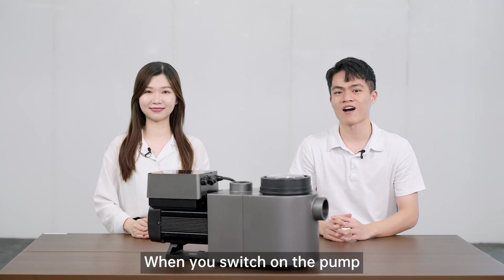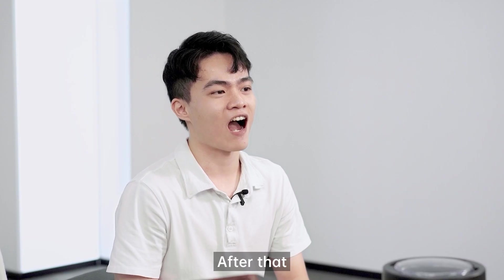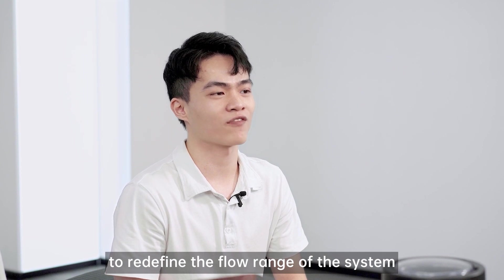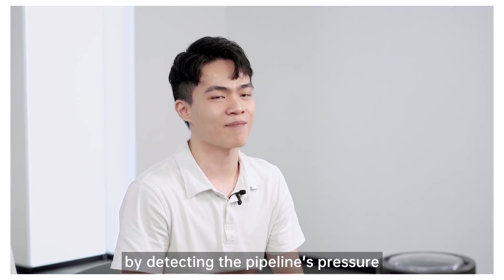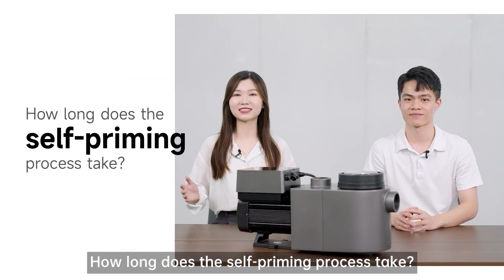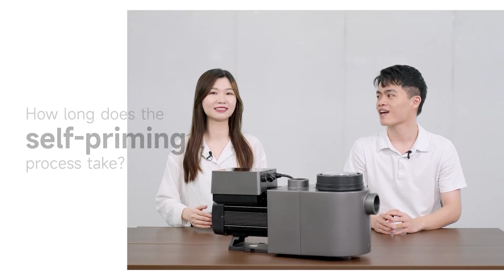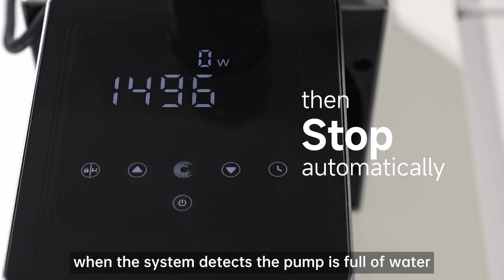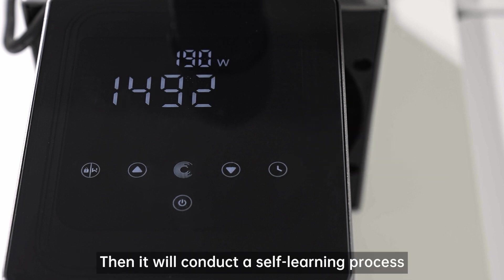When you switch on the pump, it will automatically perform the self-priming. After that, it will perform self-learning to define the flow range of the system by detecting the pipeline pressure. It takes 1500 seconds by default and stops automatically when the system detects the pump is full of water. Then it will conduct the self-learning process.